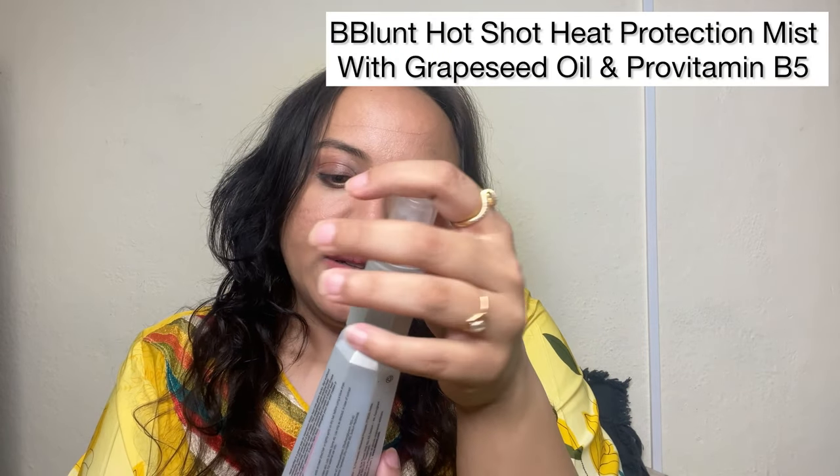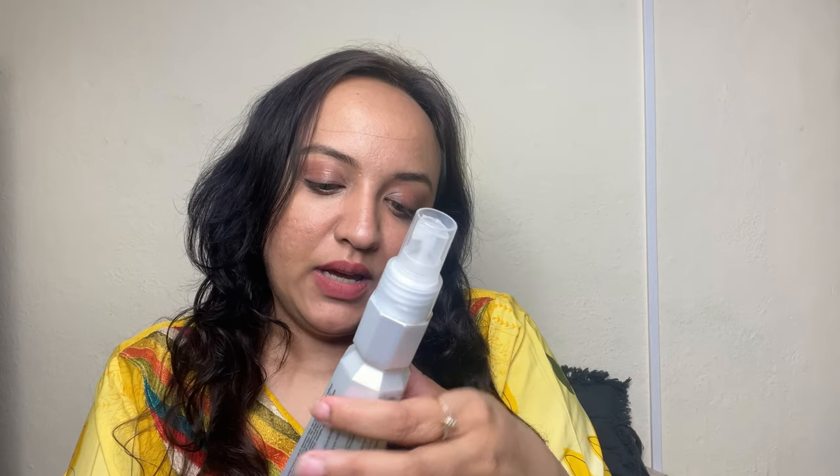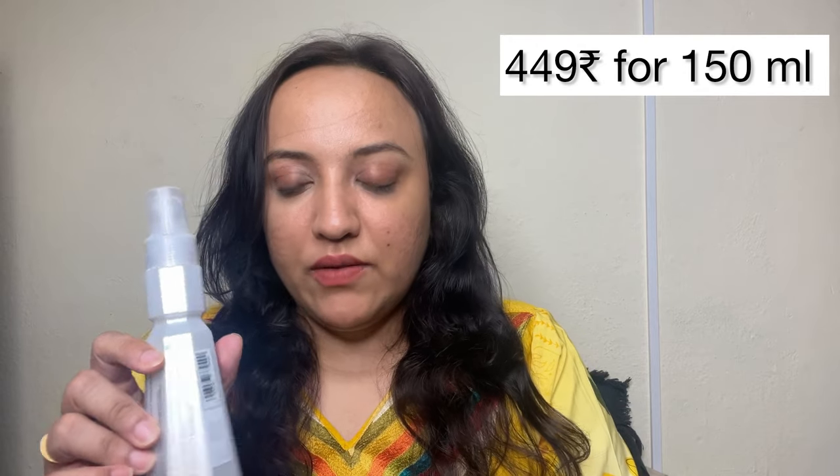So first things first, we'll use the Bee Blunt Salon Like Hot Shot Heat Protection Hair Mist. It comes with pro vitamin B5 and grape seed oil, and it protects your hair up to 230 degrees Celsius. It is specially created for Indian hair. Spray evenly from root to ends on towel-dry hair, or lightly spritz on dry hair before using a blow dryer, iron, or tong. The price is 499 rupees, quantity is 150 ml, and shelf life is 24 months. It was packaged April 2023.